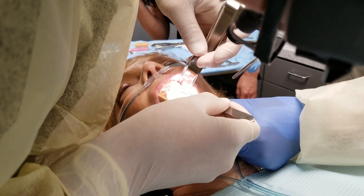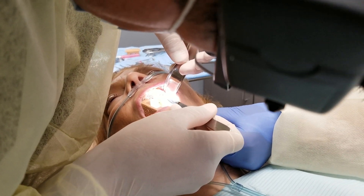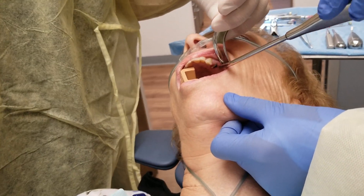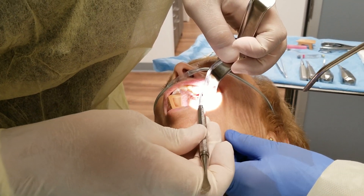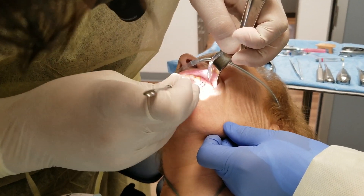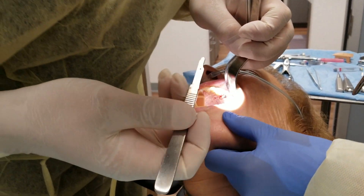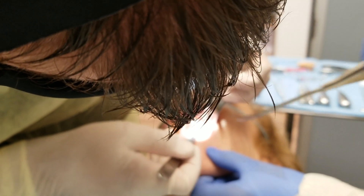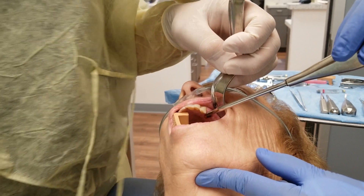Back to the surgery. I'm using a number 15 scalpel blade here to go around the sulcus of the root of number 12, which just means I'm using that blade to separate the gums from the tooth. Your gums are a few millimeters thick but they do stick to your tooth, and in a case like this it's nice to separate them first. We really want to preserve nice healthy gums, we don't want to traumatize the gums, we'd rather not break any bone, and we like to take that tooth out in one piece. We want atraumatic surgery because we don't want to disrupt the bone.